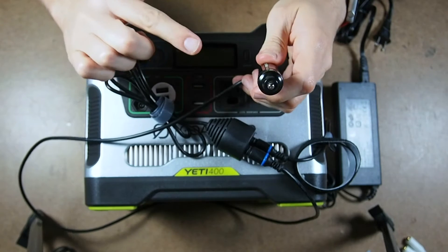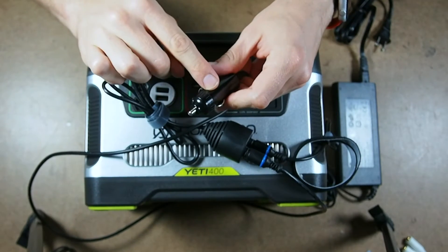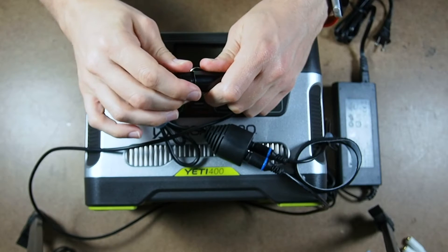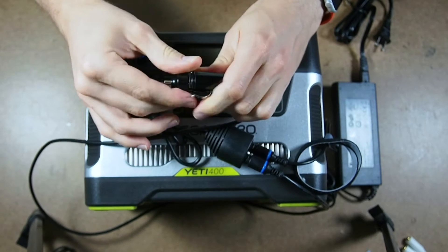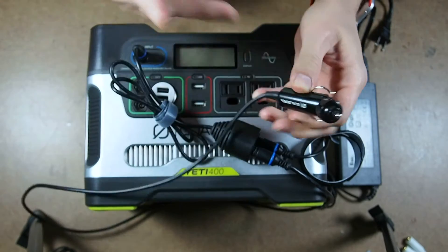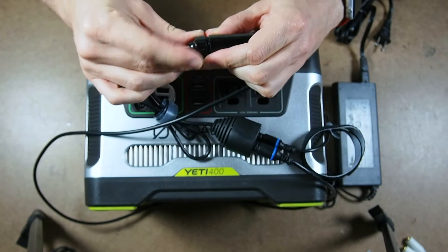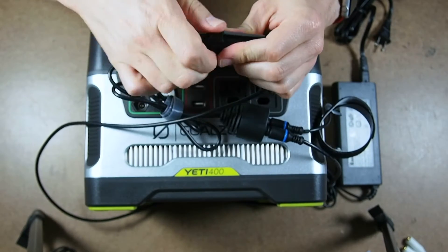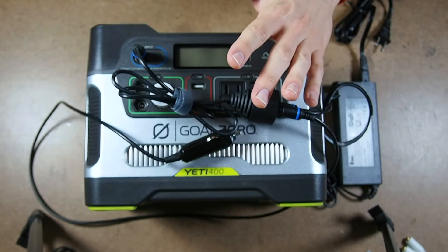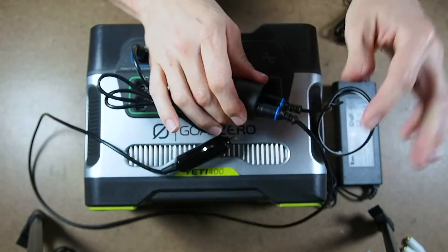If you've ever taken a cigarette lighter adapter apart, there's usually a fuse inside — a 10 amp fuse, I think. So I took this one apart to see what I was dealing with and whether I'd need to wire in an inline fuse. And it's just hardwired — there's no fuse in there. So that actually makes my job easier. I can just cut this off and not have to worry about wiring in an inline fuse. That's the plan: I'm going to use this 12 volt wire, cut it off, and find a wire in the van that turns on and off with the key, and still use the four-into-one adapter.